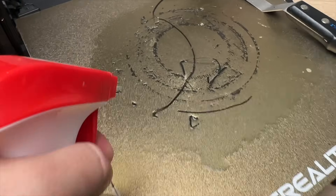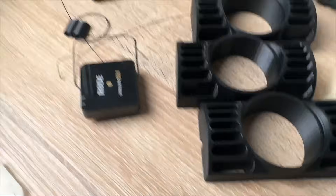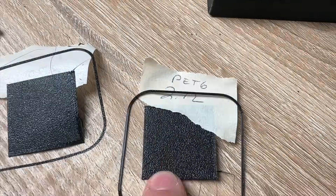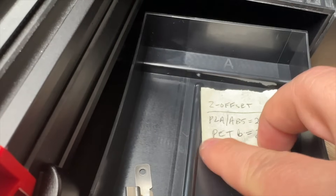Before the next print we had to clean up some PETG gunk. A bit of Windex can help break things up with the scraper. If you get this when changing different filaments, the Z offset might have to be adjusted — we keep our Z settings written down so we don't forget them.